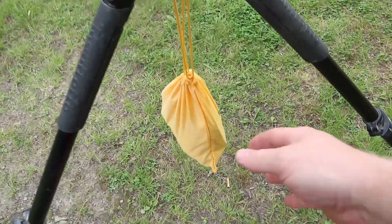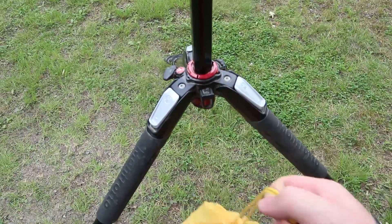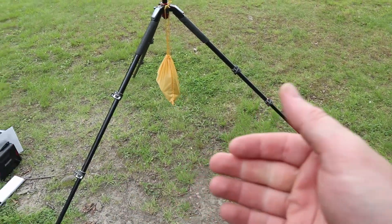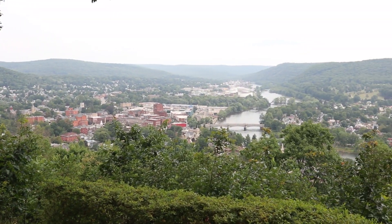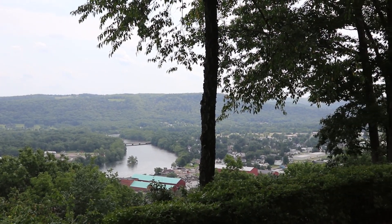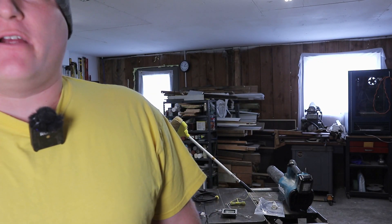One more thing I forgot to mention while breaking down my setup: the bag that it comes in — you can fill it with rocks, water bottles, or sand and hang it on your tripod to help weigh it down. They recommend putting it on a tripod with the legs spread apart, and they do offer a tripod for sale along with it. Here's the view from that park by the way — this is the town I live in. Like, comment, and subscribe and stay tuned for the bloopers.